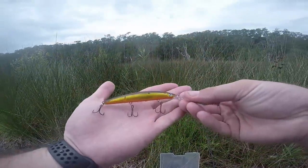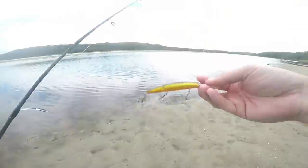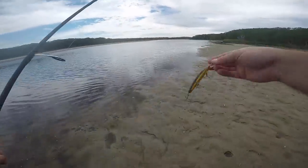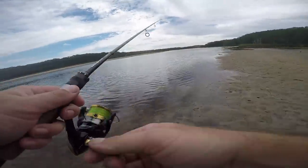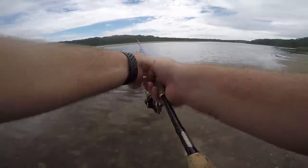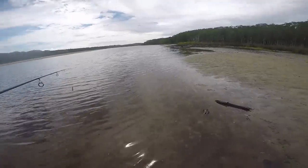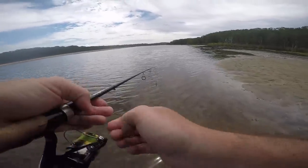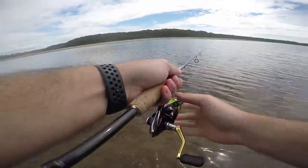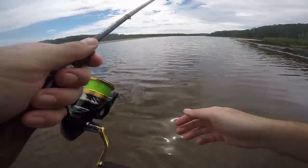We'll throw this big fella out and see what we can come up with. Got the dial with double clutch on in gold. We'll start throwing it out. There's plenty of fish still in here and plenty of bait. There's not much water, that's the thing. Hopefully the old double clutch will get some bites.